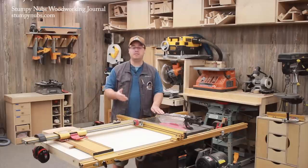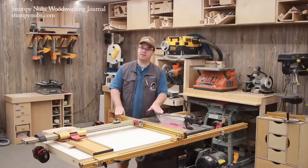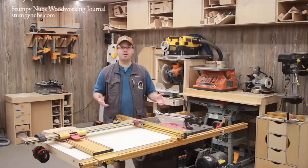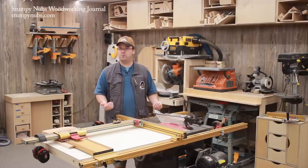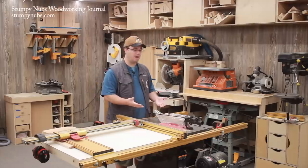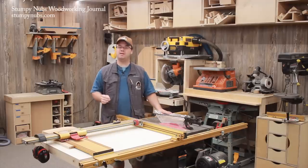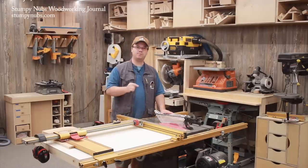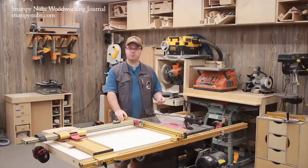Some folks, maybe even some of you watching right now, get irritated when someone says you should use your table saw's blade guard. I get it. Nobody wants to be preached to. I'm not the safety police, and I live in the real world where many people simply aren't going to use their blade guards. That's your right. But sometimes I hear folks actively discouraging blade guard use.